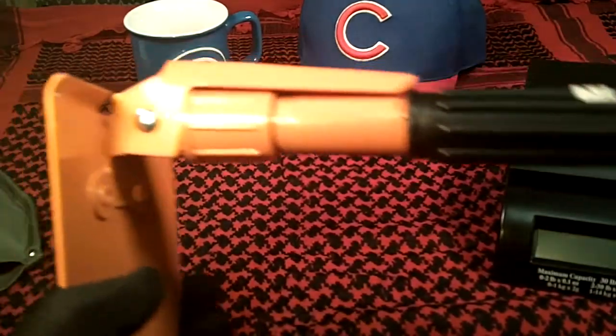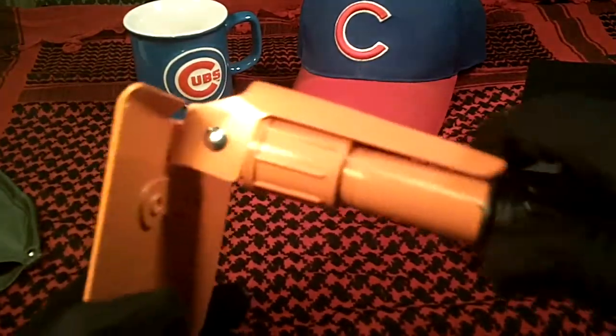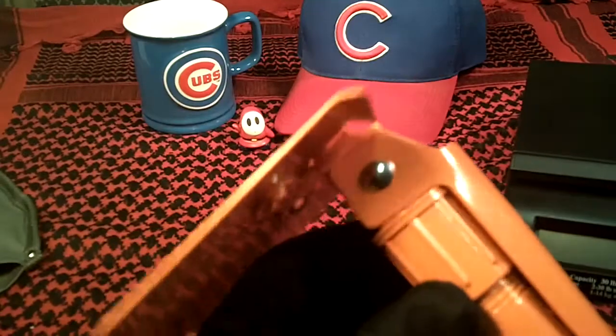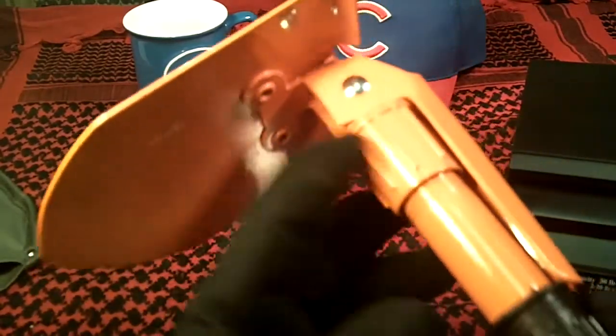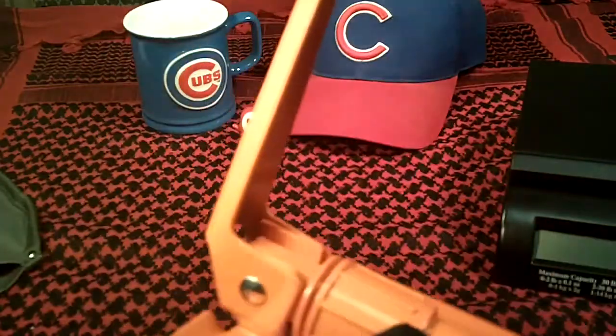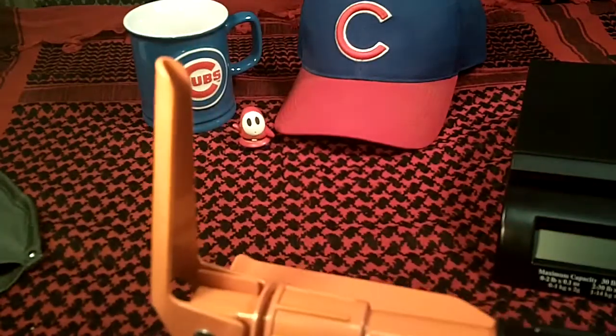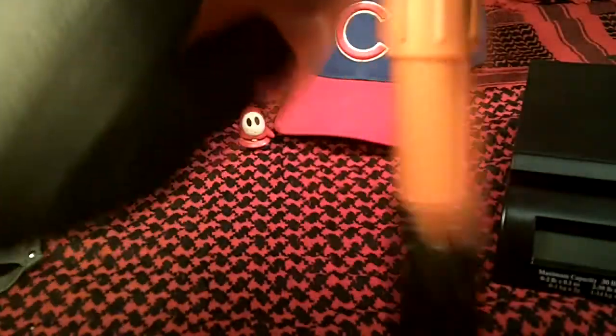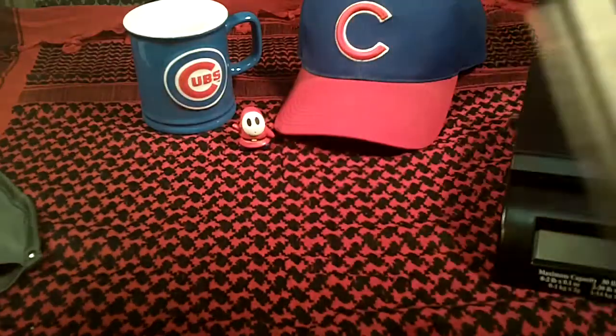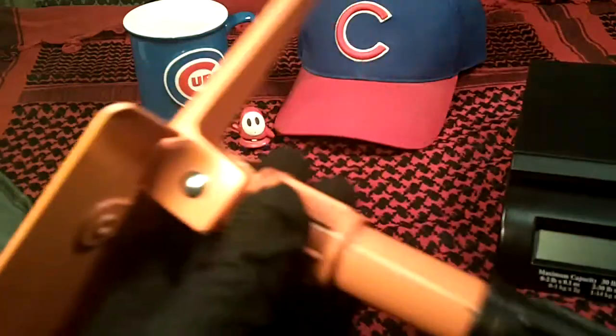I'm going to do an outdoor digging test one of these days. It actually has a washer that will prevent dirt from getting into the threads, which is a good idea. You just unscrew the nut a little bit to loosen it up — you can make it into a shovel, turn it for a pick, or you can make it a pick and shovel combination.